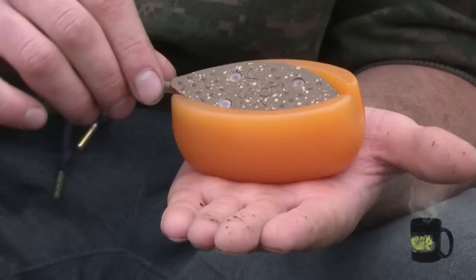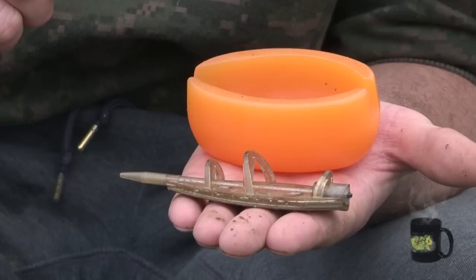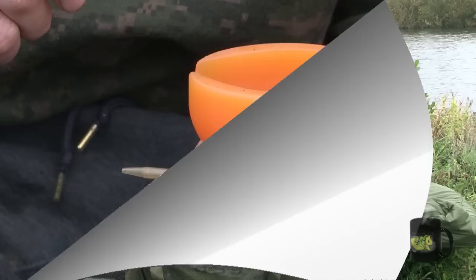Next we'll look at the extra large version, which fits the orange method mould. They're available in two and a half ounces and three and a half ounces, and once fully loaded with ground bait they're perfectly aerodynamic for long range casting on bigger venues. It's worth mentioning that the extra large body accommodates an ounce and a quarter of ground bait, so you can be casting getting on for five ounces total — bear that in mind, as you really want to be using powerful carp rods of at least three pound test curve.